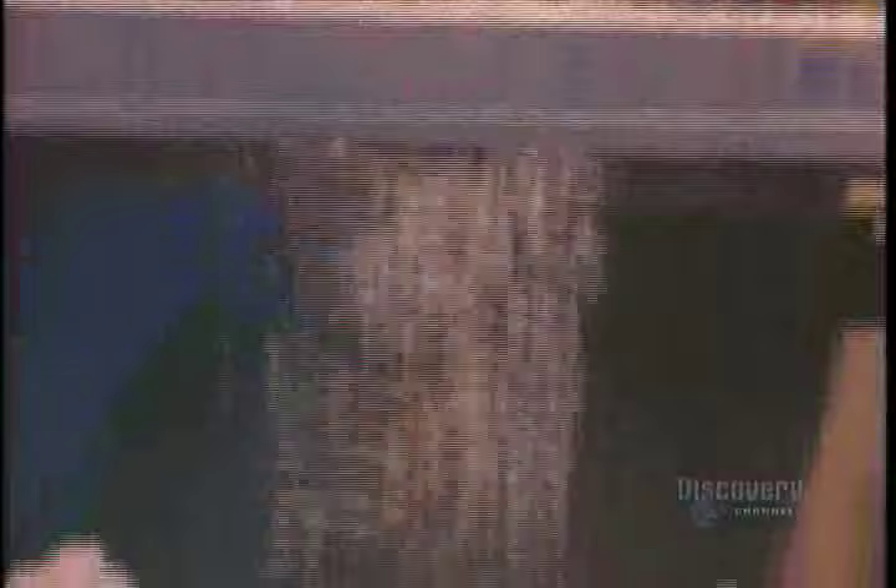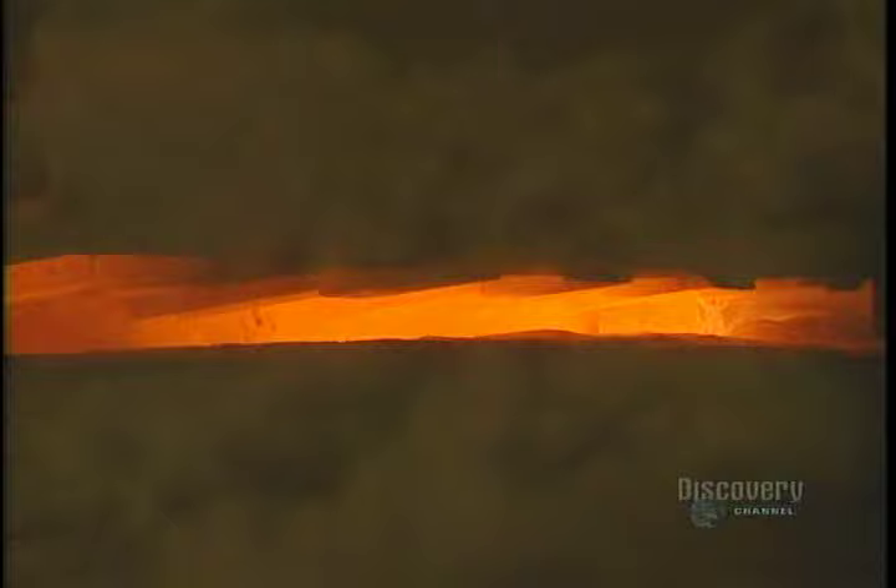It begins by dumping into a hopper pieces of recycled glass together with the raw materials. It will all be melted. In a continuous stream, the mixed materials go into a gas-fed furnace. The temperature inside the furnace is 1,500 degrees centigrade. It contains 1,500 tons of molten glass, and they use 500 tons of it every day.